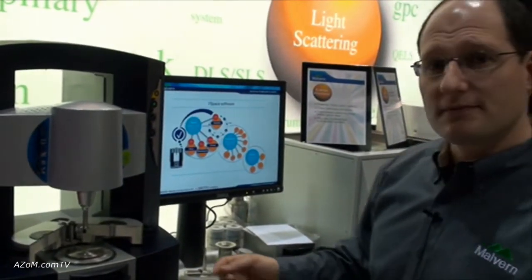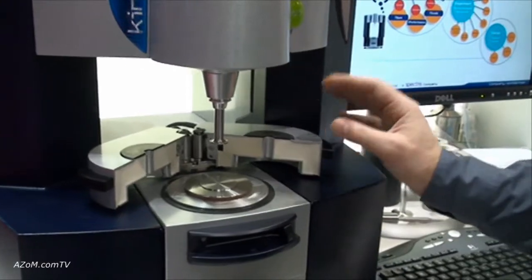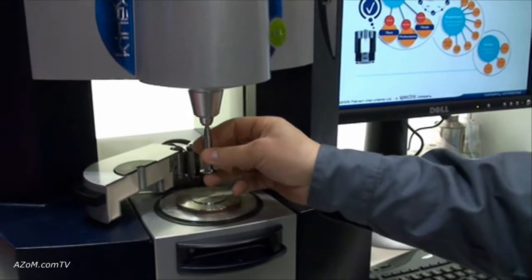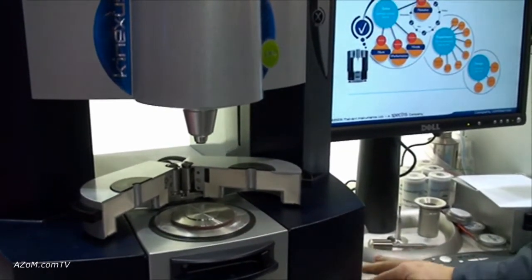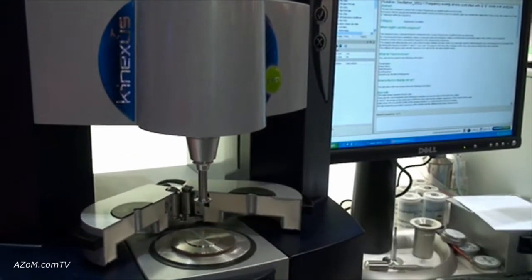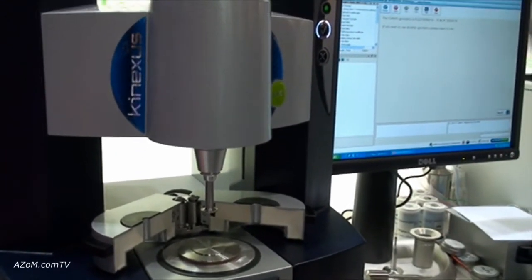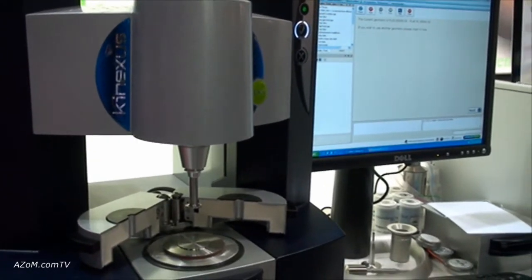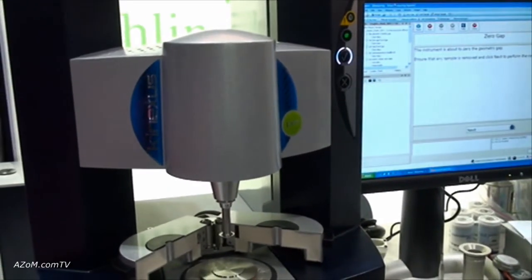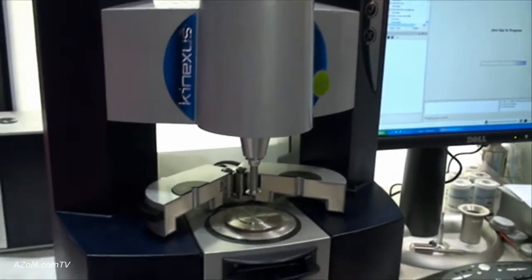Within the system we have created ease of use functionality so that you can remove your geometry very quickly, and then when you place the geometry back in, the software will constantly communicate with you to tell you what to do next. Based on the recognition, the software then starts to prompt and tell you that you should zero the gap. This is a key step with all rheometers but sometimes it's missed if you're not prompted. All you have to do is press the button after you read the feedback on the screen and the system is up and running.